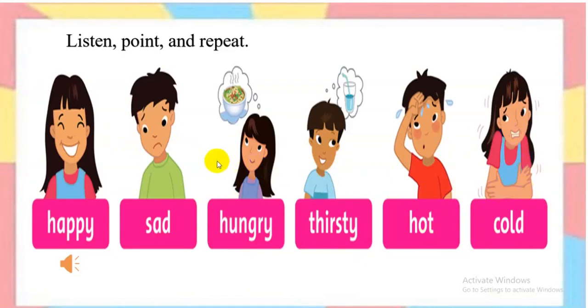Sad. Hungry. Cold. Thirsty. Hot. Happy. Happy. Sad. Hungry. Thirsty. Hot. Cold. Well done.